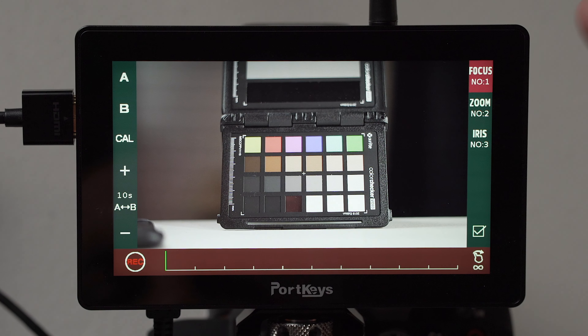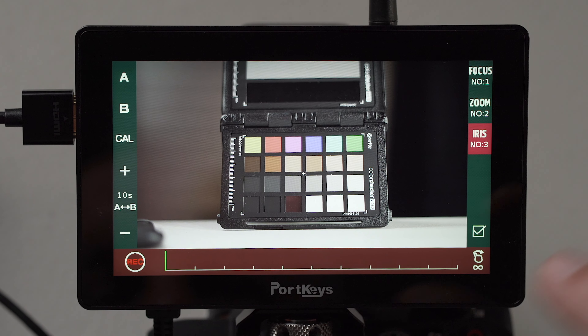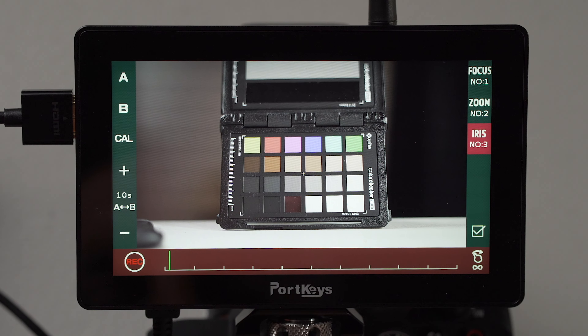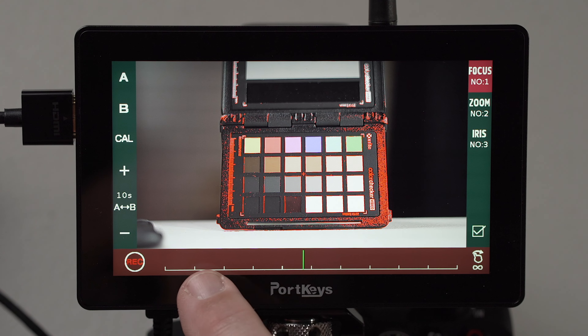Having control of your camera from this monitor works really well — in fact even better if you've got a Blackmagic camera. If you swipe up from camera control there's another page specifically for the Tilt-a lens control system, which means you can control up to three motors for remote operation of focus, zoom, and iris on manual lenses. I haven't got any of that so I can't tell you if it works well or not. But I can say that the camera control on the LH5P works really well. It's good — I like it.